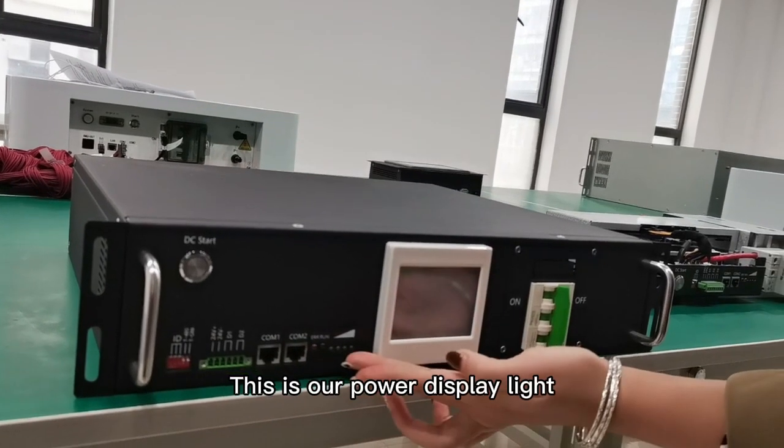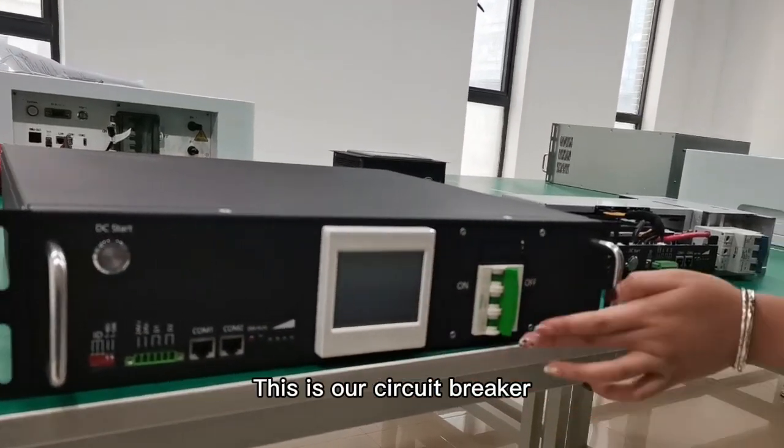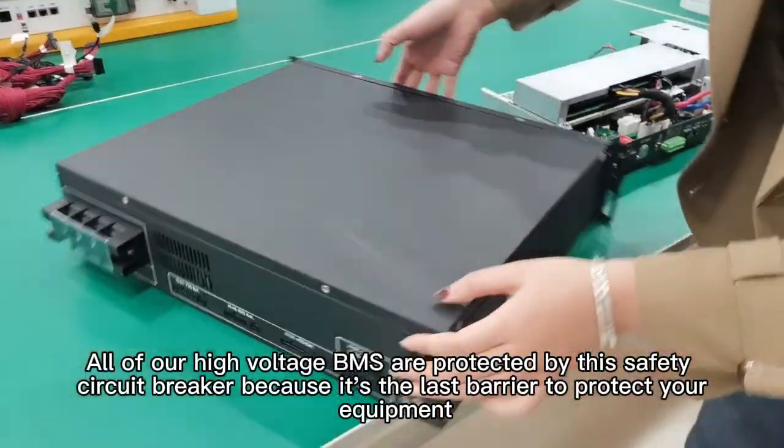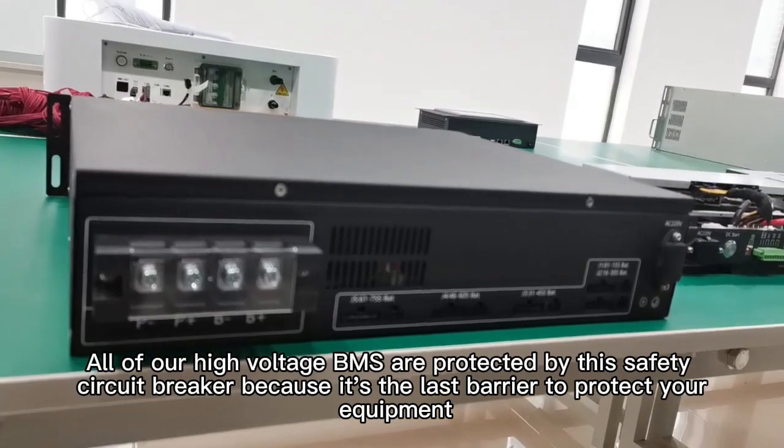This is our power display light. This is an embedded 3.5-inch touchscreen. This is our circuit breaker. All of our high-voltage BMS are protected by this safety circuit breaker because it's the last barrier to protect your equipment.